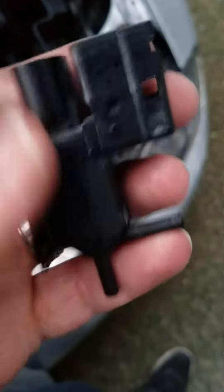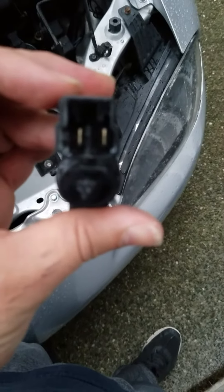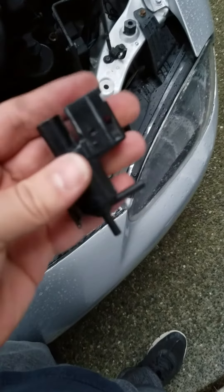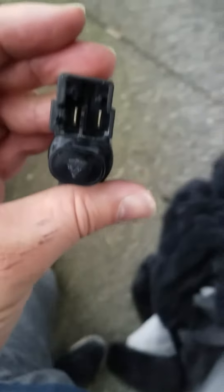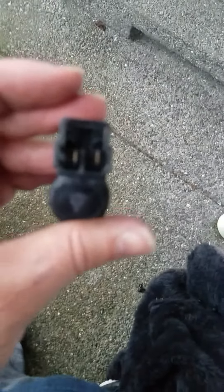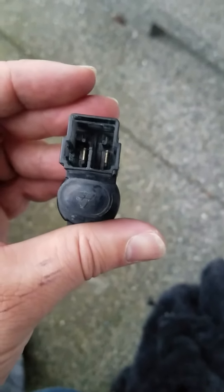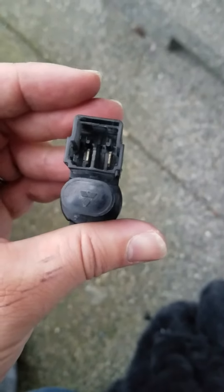Clean it out as much as possible with electrical cleaner. The main thing you're supposed to do is see if the solenoid clicks — take a 12-volt power source and put it to each one of those terminals and listen for a click. If it doesn't click, you have a bad solenoid; if it does click, you have a good solenoid. Clean it and put it back.